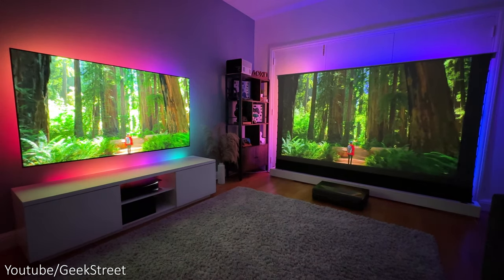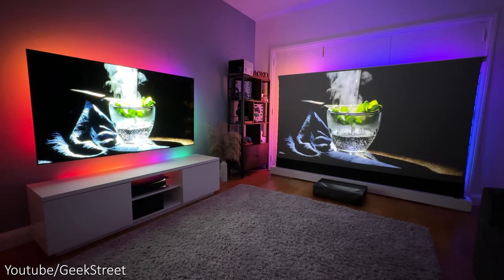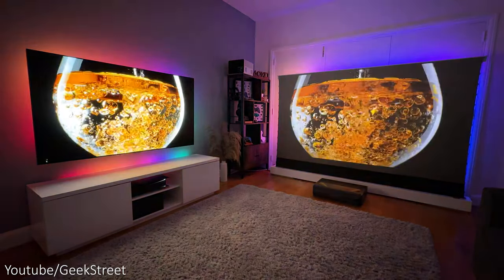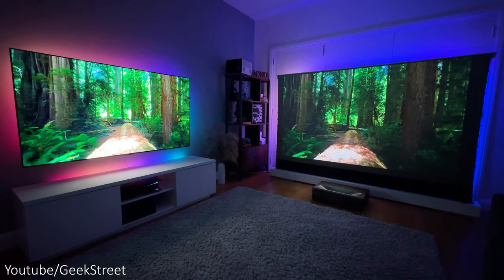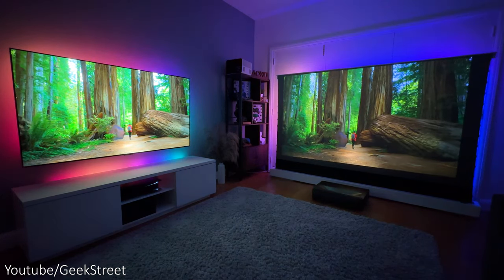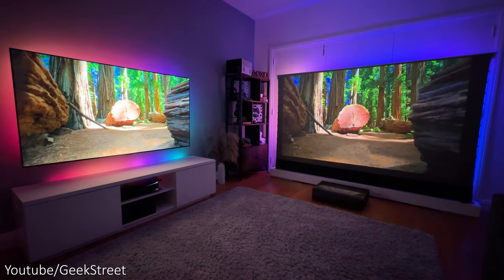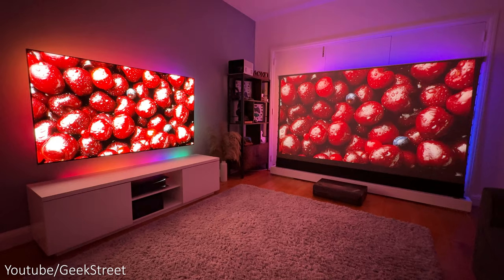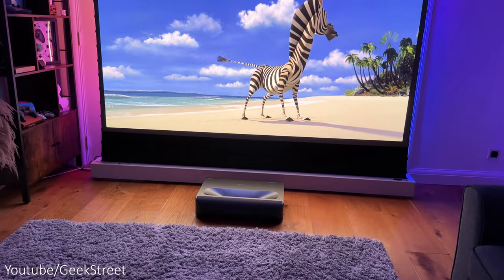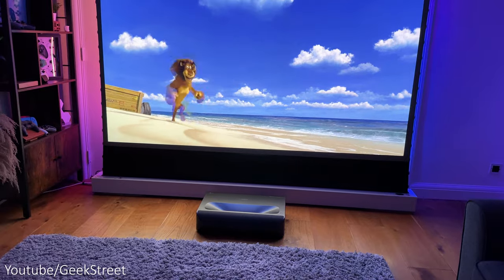Comparing the projector to an OLED TV — I know it's not a fair comparison, but I thought it'd be good to show them side by side. This is my LG OLED G3, and you can see straight away the contrast and brightness levels are higher on the OLED with either the lights on or off. But regardless, the projector performs really well on the ALR projector screen in comparison.